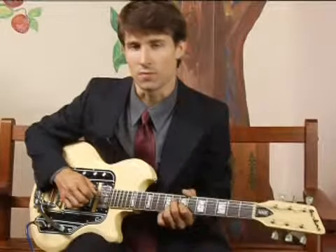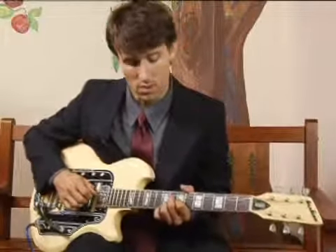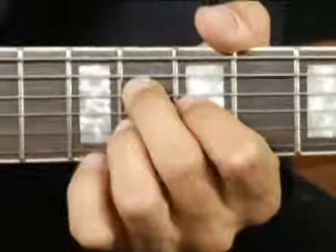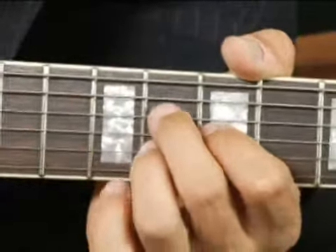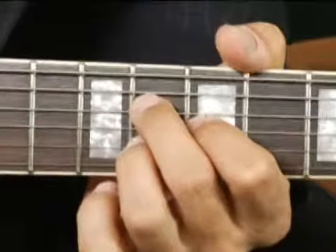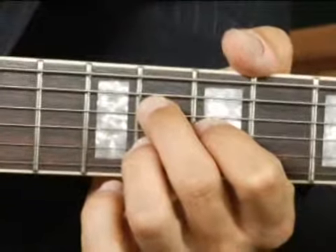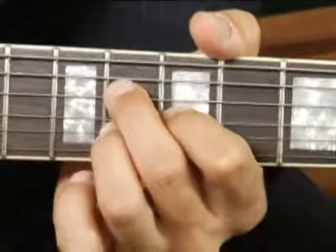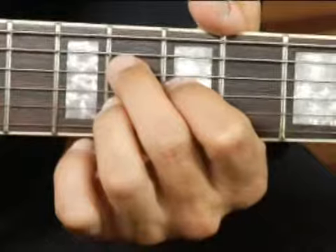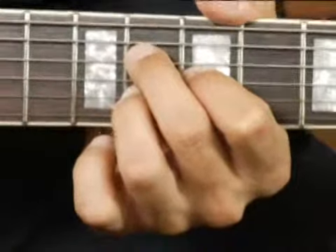To play a G minor in first inversion with the third in the bass, on the middle top set of strings: I have my middle finger on the eighth fret on the fourth string, my forefinger on the seventh fret on the third string, and my ring finger on the second string on the eighth fret.